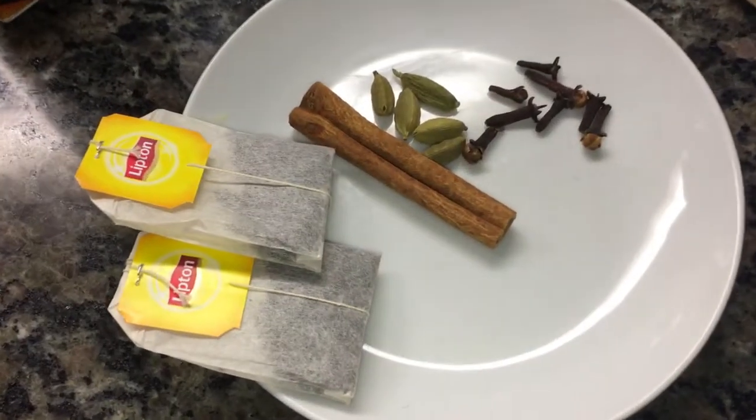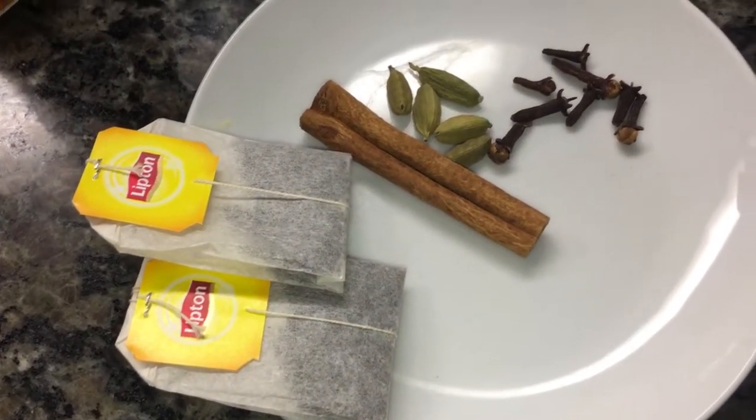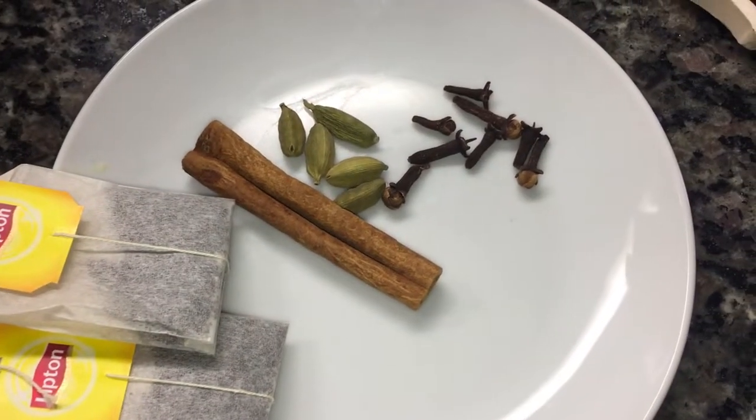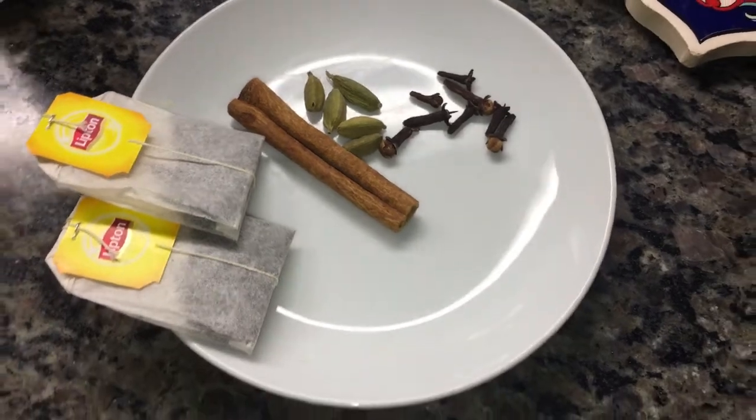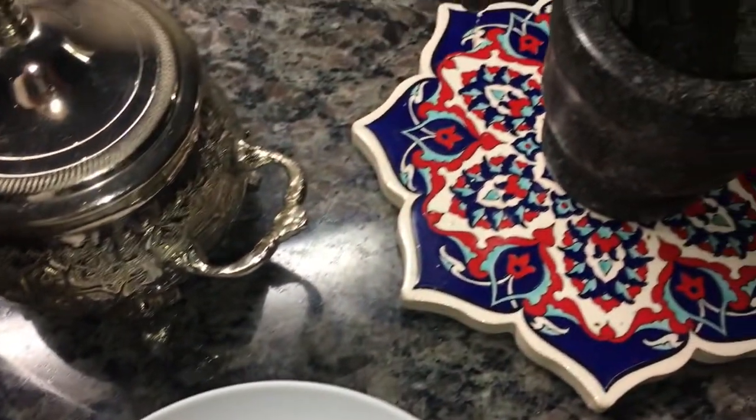Wallah, the phone battery drained completely from the extreme cold — it went from 65% to 1% and died. The phone drained from the intensity of the cold, honestly.